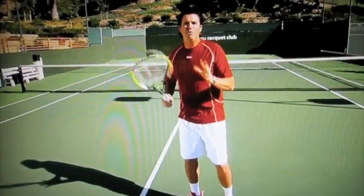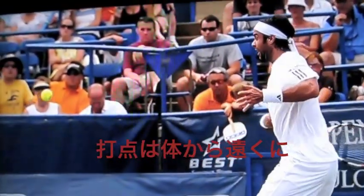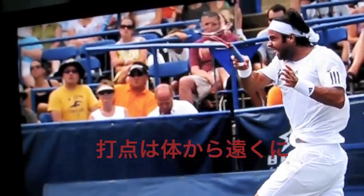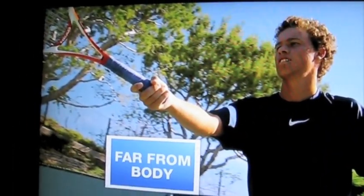The contact point is critical for a successful dip drive. The ball has to be very far to the side — way farther to the side than a regular ground stroke. So you want the arm nicely extended away from the body.